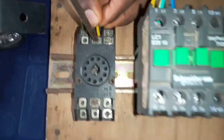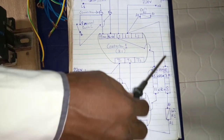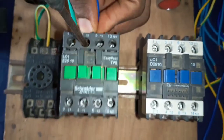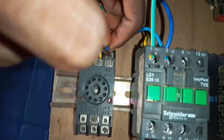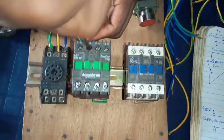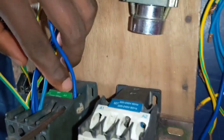Looking at the diagram again, you see that terminal LO2 connects to terminal number 10 of the pin relay, so let's connect it. We connect from terminal number LO2 of contactor 1 to terminal number 10 of the pin relay. The diagram also shows that LO2 connects to A2 of contactor 1 — remember, A1 and A2 are the coil terminals of the contactor. So we connect from LO2 of contactor 1 to A2 of contactor 1.